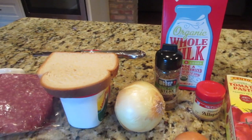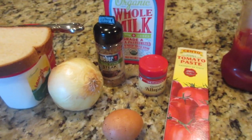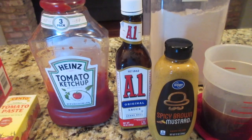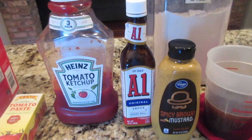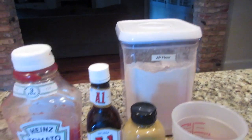We will mix up the meatloaf patties and fry them off in the pan, then take them out and make the gravy with some onion, a little bit of butter, and some beef stock. What makes this recipe so good is the gravy has ketchup, A1 steak sauce, and spicy brown mustard in it, thickened with a little flour.